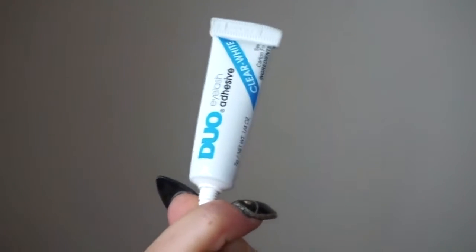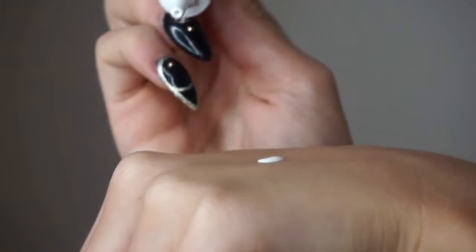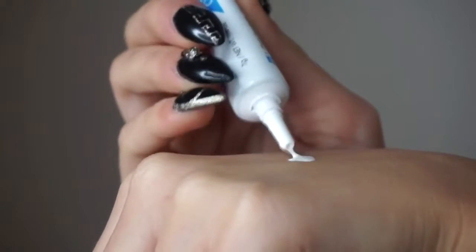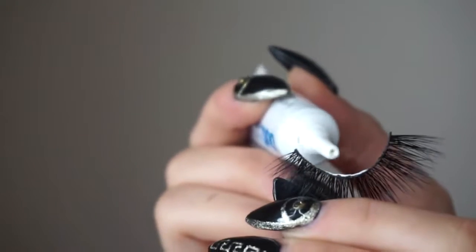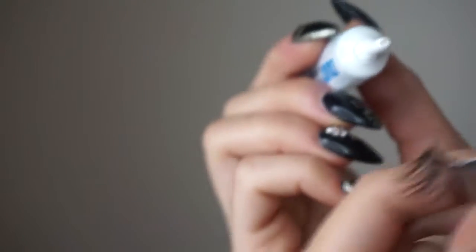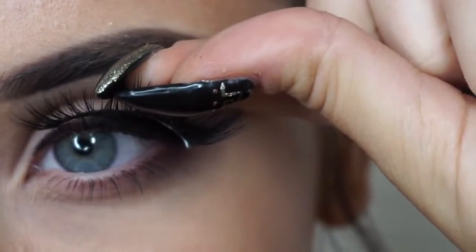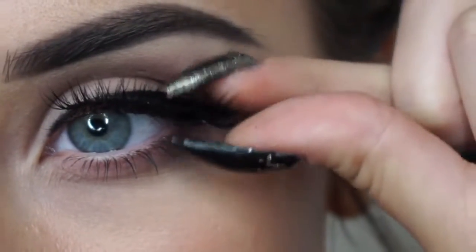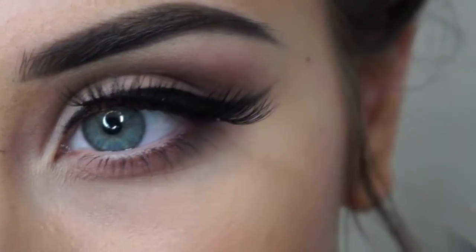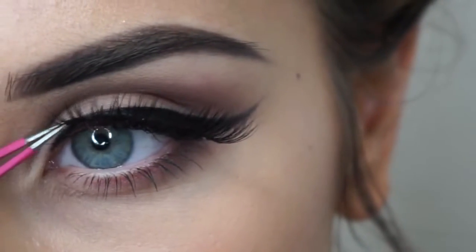The glue I'm going to be using is Duo Lash Adhesive, which is my favorite — I've tried so many and this will always be my fave. I'm applying the glue by dipping the little part where the glue comes out and applying it with the side. You can put the glue straight on, but I'm always scared I'm going to get it everywhere, so I don't.